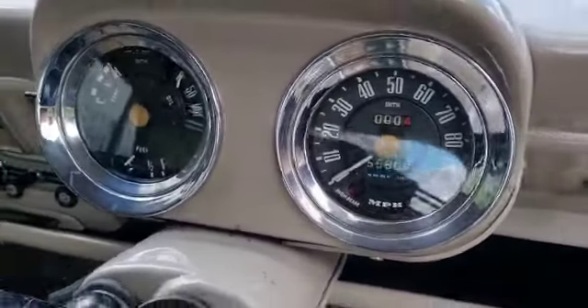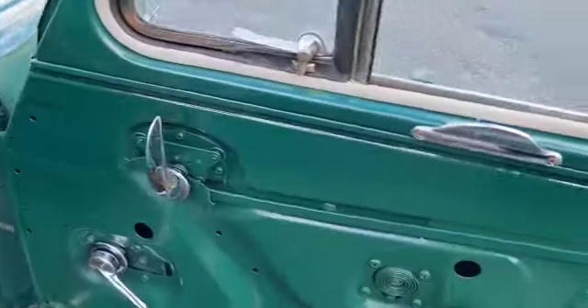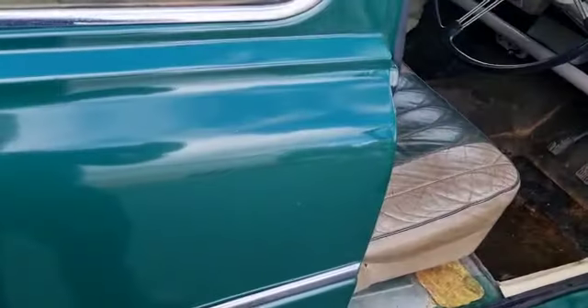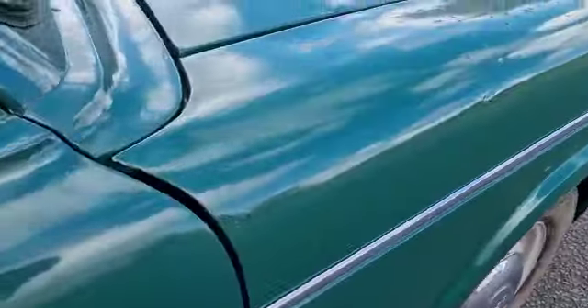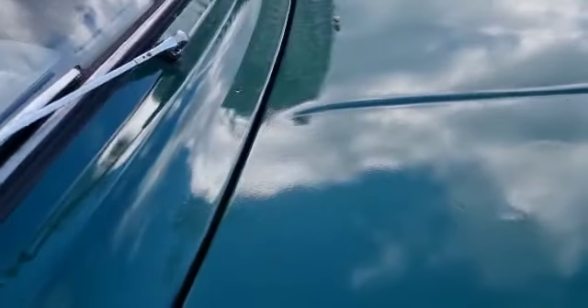Seats have a bit of patina - that's the thing. 55,000 miles showing, I bet it's right. Dashboard has been painted. Door cards to do next by the looks of it, and some carpets. And as I say, a damn good flat and a polish, or a flat off and a flash over - depends how much is on.